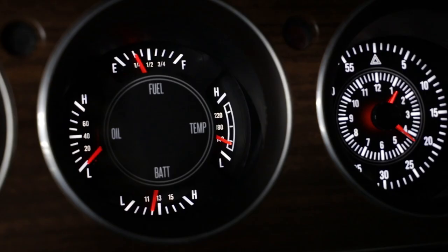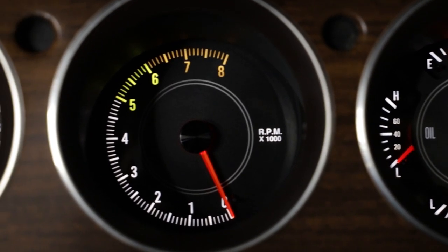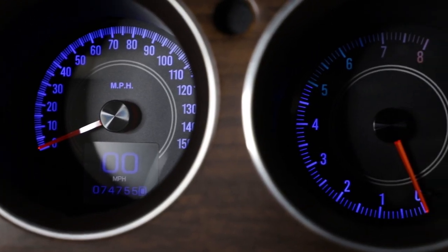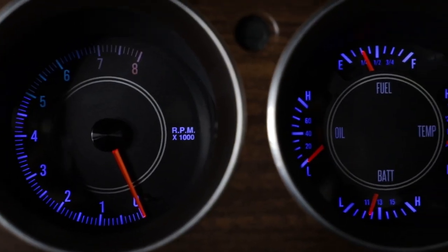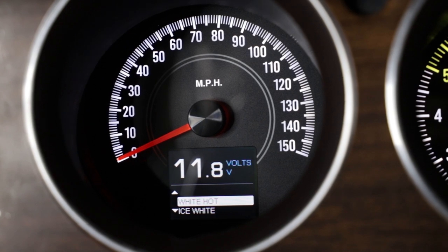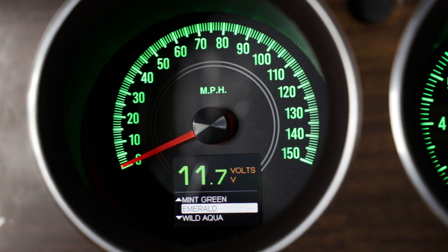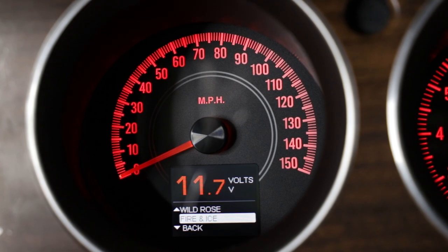After you go through all of those different settings and get everything dialed in, you can set up things like whether you want the gauges backlit during the day or not. I went ahead and set them to be backlit during the day because I think it looks really great. I also set the night lights to a different color — I set them to blue to match the car. So I've got two different light settings: a day setting and a night setting. You can also adjust the brightness of the lights within the system.